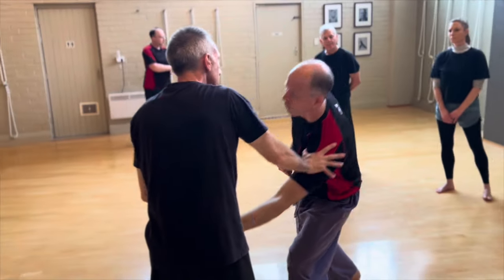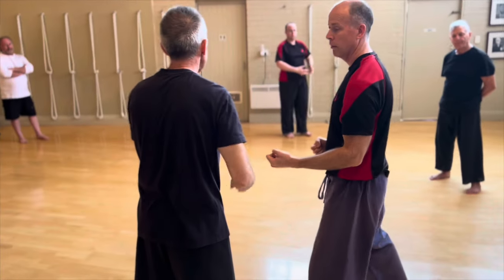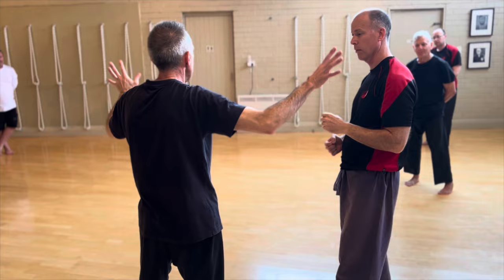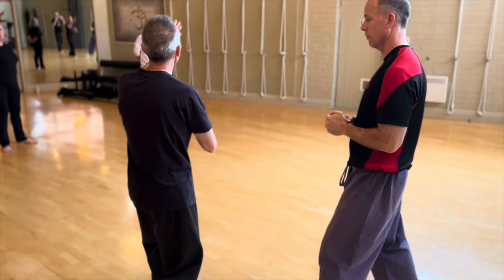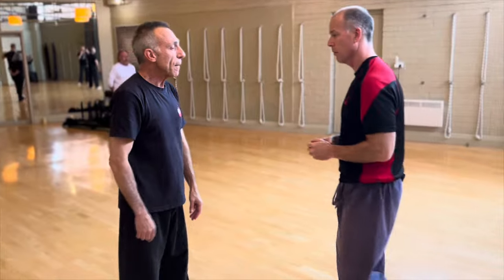And from there, he collapses the shoulder and takes him down. Why is the second one different? There are three of these — if you just count all the times you go through that ending movement, there are three of these in the form. The second one happens at the end of this, and it's up the midline. It's no longer in there, and that's because it's a different application.